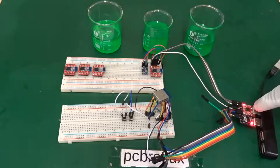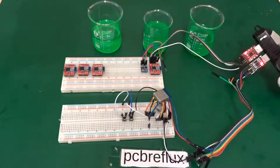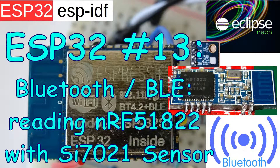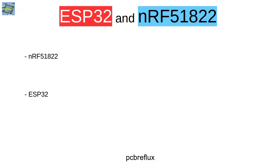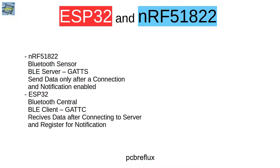Today's topic is how to connect two Bluetooth Low Energy devices together. On one side we have the NRF51822 from Nordic Semiconductor as a server or sensor device that sends data over Bluetooth. And on the other side we have the receiver, the ESP32, which receives the data and can do some analyzing.